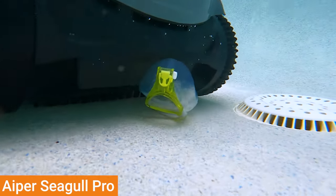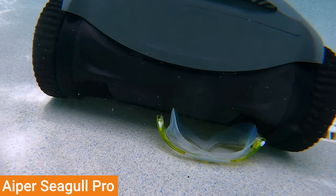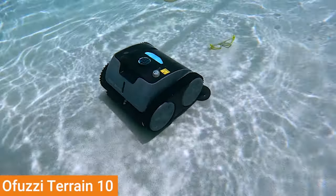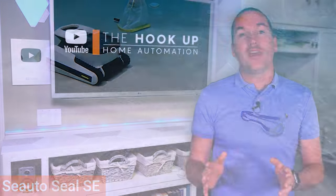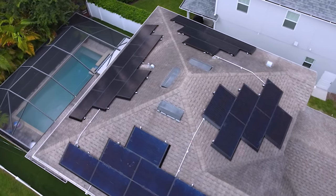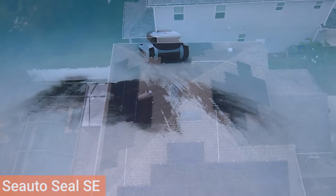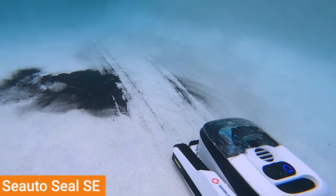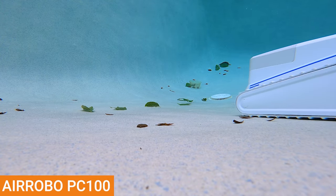I also tested how each robot would deal with toys and goggles left in the pool, and found that unlike their indoor counterparts, these pool vacuums don't seem to have any issue with jamming or tangles — for the most part they just completely avoided larger objects, and whenever they did pick them up they would just spit them back out a few minutes later. As far as debris pickup goes, you need to think about what type of debris your robot will typically be cleaning up. I personally have a screen enclosure, so I basically never have leaves in my pool, but I deal with sand and silt every day, so the Seato and Aper are the clear choice for me. If I didn't have a screen, I would lean more towards the Aerobo because it did a much better job with neutrally buoyant large debris like leaves.